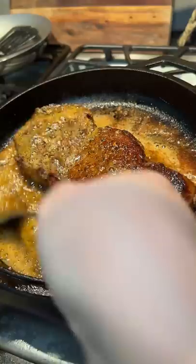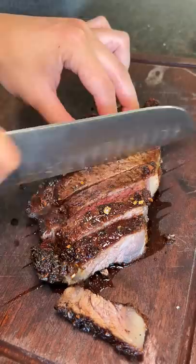After basting each side for a couple of minutes I set the steak off to the side to rest. Once I cut into it, it was a little overcooked for my liking, but that's alright. Although I don't think my camera was happy because it fell onto the steak.